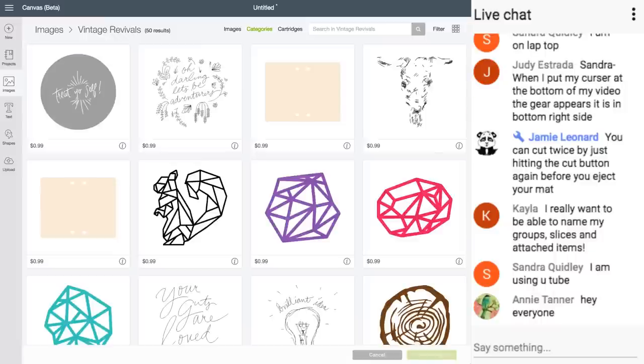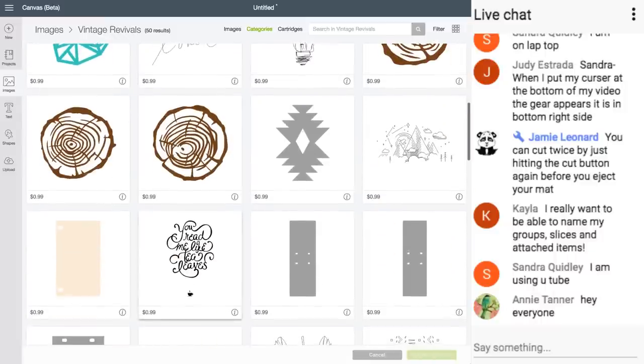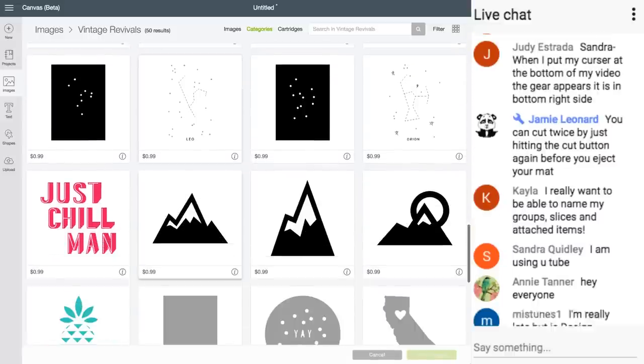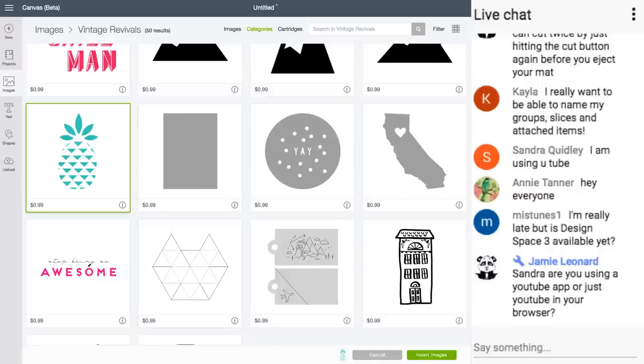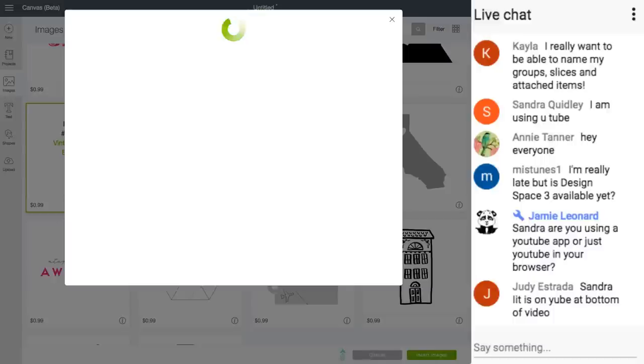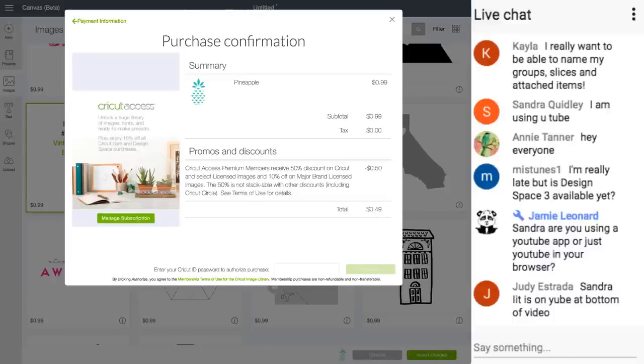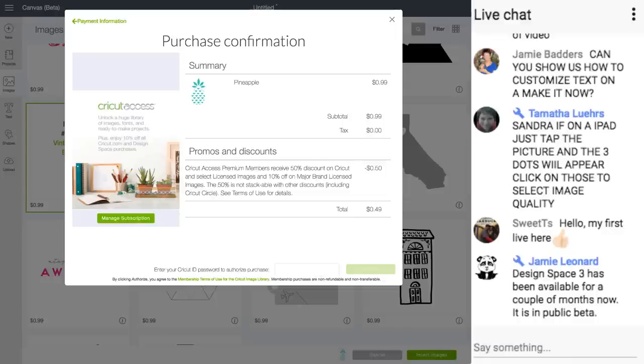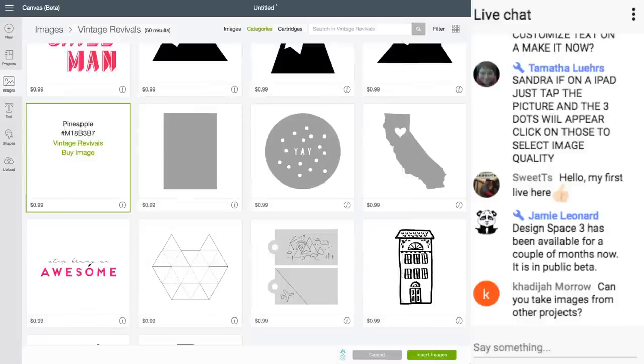Let's click on Vintage Rivals. If you want to purchase an image from a designer, these are not included in Access because a designer made them and they're licensed. I really like this one. I have Premium Cricut Access, which means I get 50% off images I purchase. It does not include major brands — like Disney and Anna Griffin — those are only 10% off. But this one I get 50% off, so it'll only cost me 49 cents.